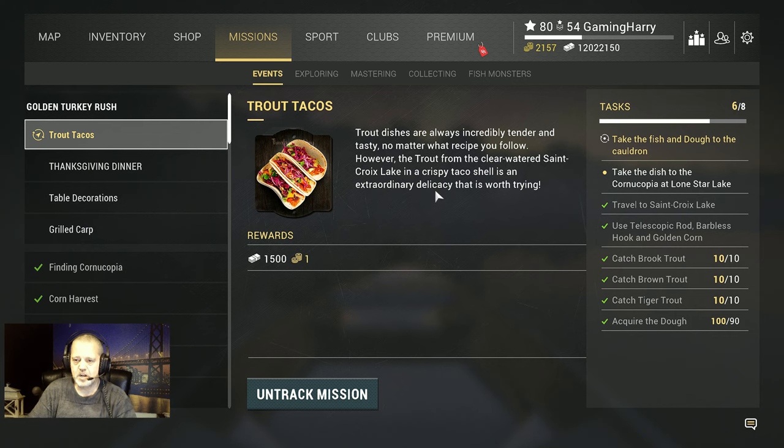Hello guys and welcome to another Golden Turkey Rush video. This time it's trout tacos. Well, it just took me some time. Why 30 fish? It's a lot. We need to go to St. Rocks and use the telescopic rod.